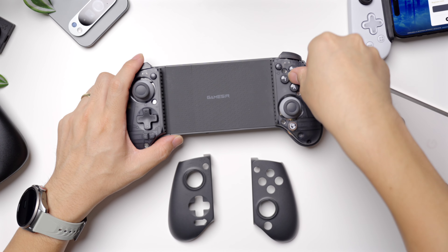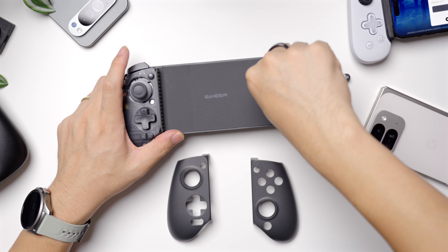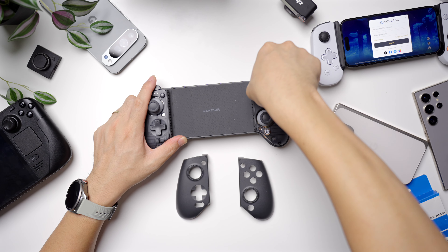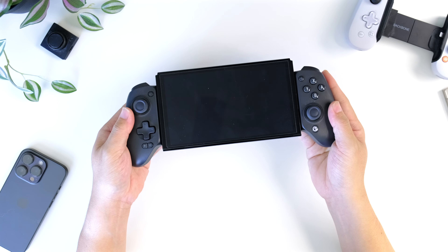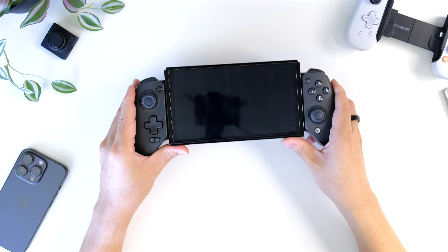And this extends to all the buttons on the controller too, which are also held on by magnets. So you can even customize the layout of the buttons to reflect what you see, for example, on a Nintendo console, if that's what you largely game on. And overall, it just makes it a breeze to customize the general look, as there's a whole market out there for custom buttons and shells. The grip is chunky and it gives you a really assured feeling that you're holding onto a quality piece of hardware.